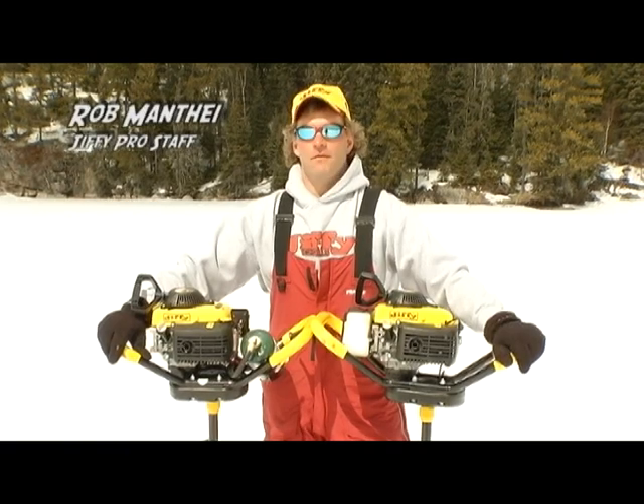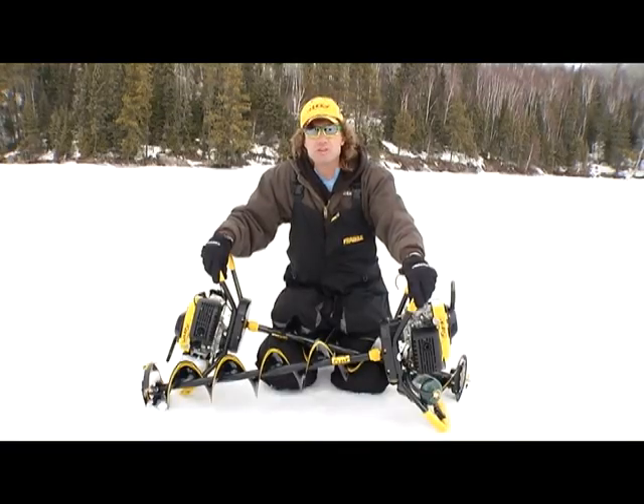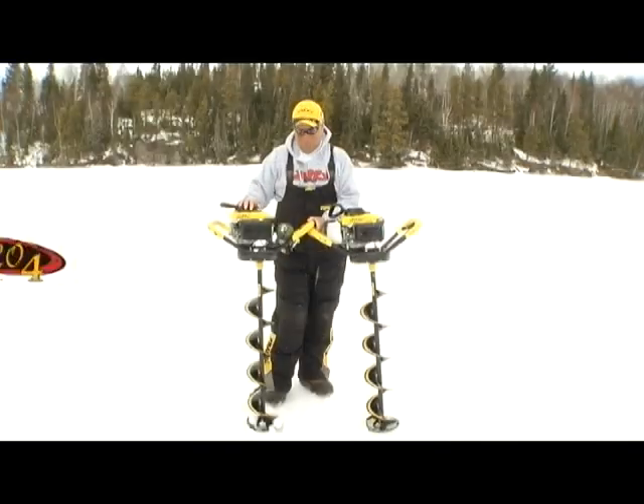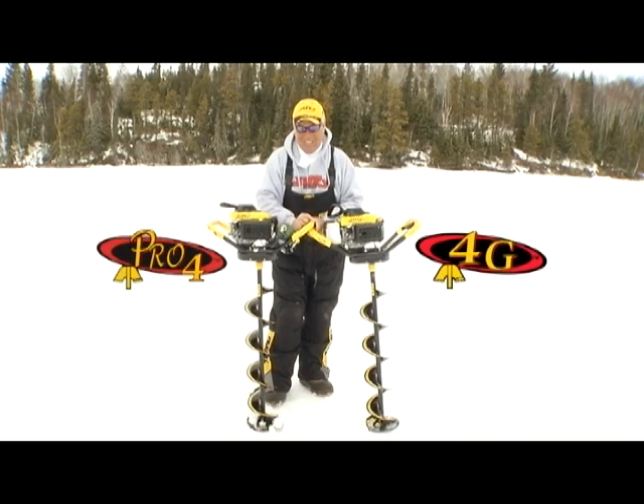Easy to clean, start, and powerful. Join the leader and be part of the four-stroke club. Both models have the Jiffy stealth cutting technology and the best limited warranty in the business.